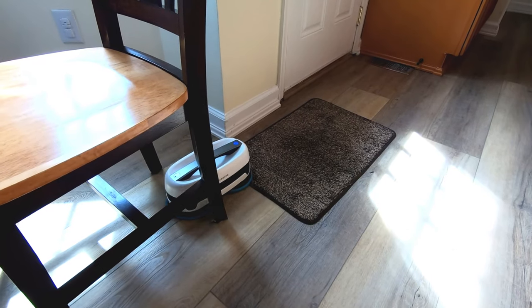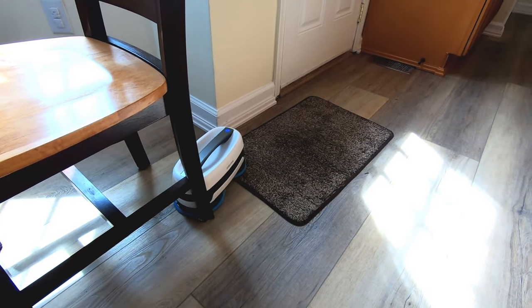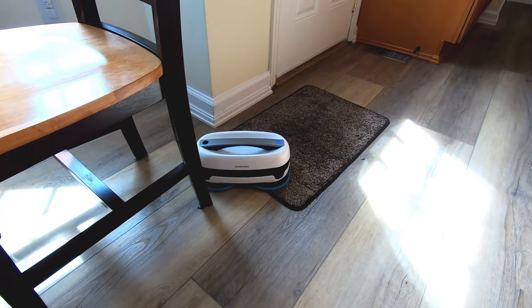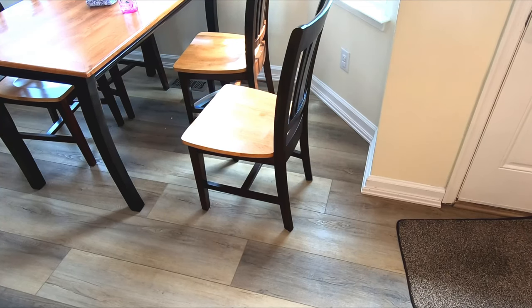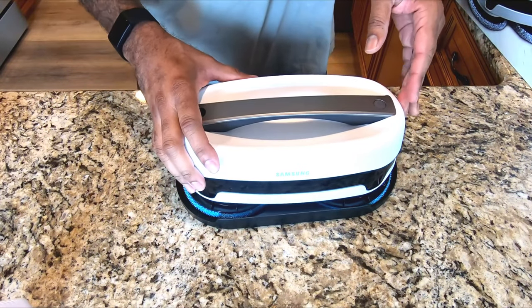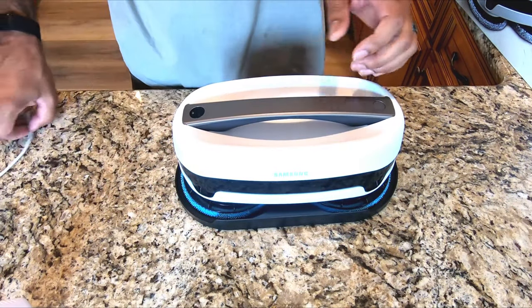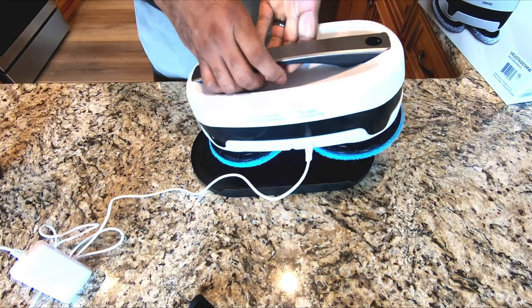I also noticed that this one does get stuck. It doesn't have any camera or any real logic patterns as to knowing where it's at. So it will get stuck on thin carpets, it'll get stuck underneath chairs. I don't know that it really cleans the entire area — it doesn't have a smart map and the pattern seems extremely random. It doesn't come with a charging pad or anything like that, just a base to sit it on to keep the wet pads off the surface.